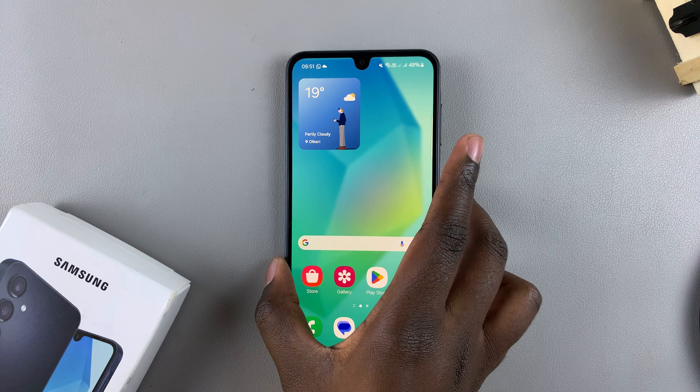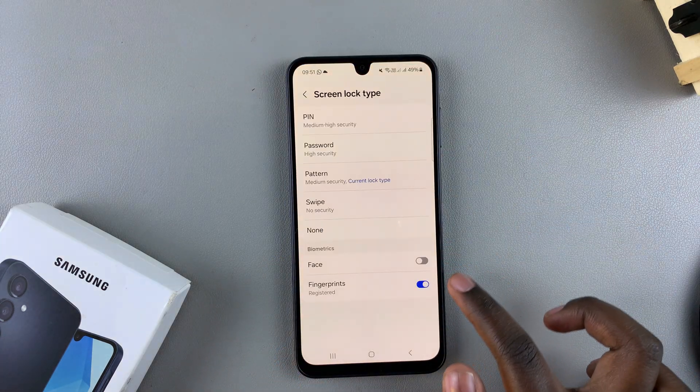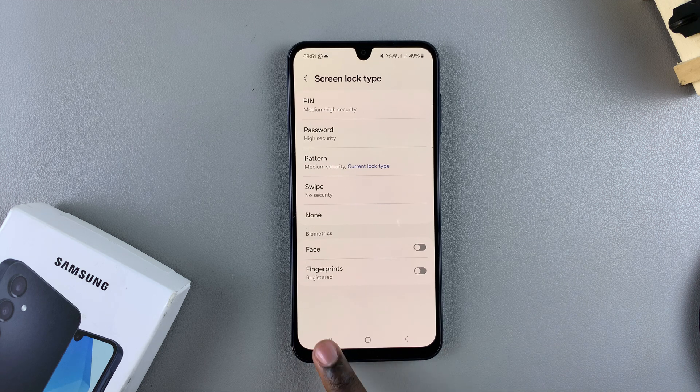So that's how you can temporarily disable the fingerprint on your Galaxy A16. Thank you for watching. If you have any questions or comments, leave them down below and we'll get back to you.